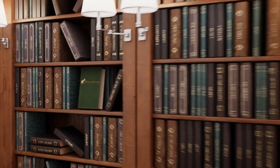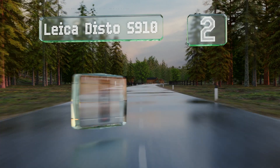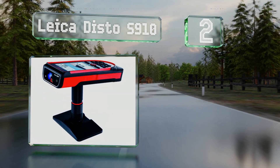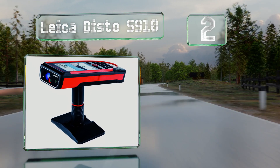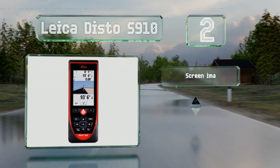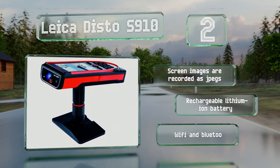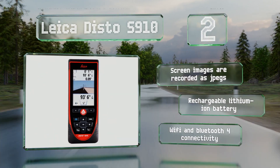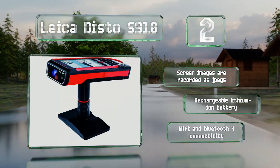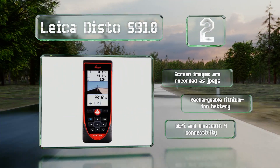At number two, the Leica Disto S910 is suitable for commercial use and features a range of almost 1,000 feet. It boasts a touchscreen with a color display and a four-time zoom, and can calculate distances from a single location, while its smart base allows for measurements between any two points. The screen images are recorded as JPEGs and it is equipped with a rechargeable lithium-ion battery with Wi-Fi and Bluetooth connectivity.